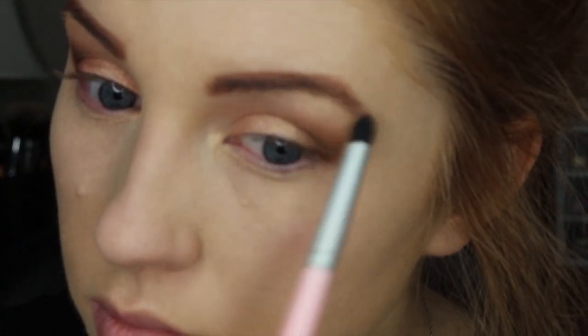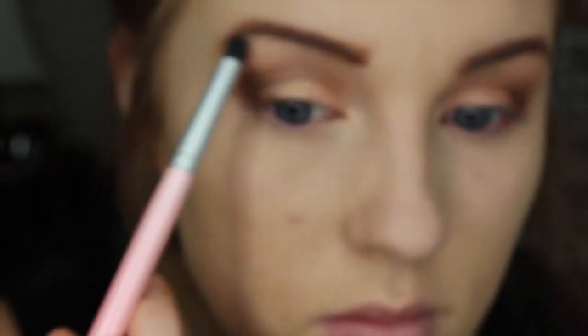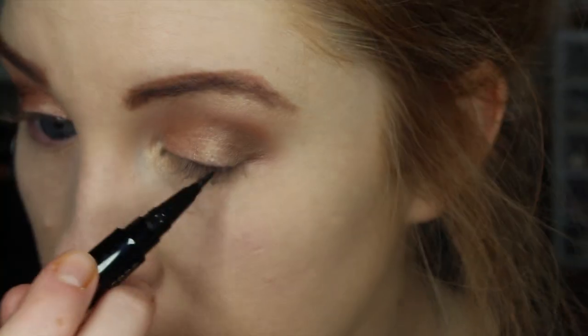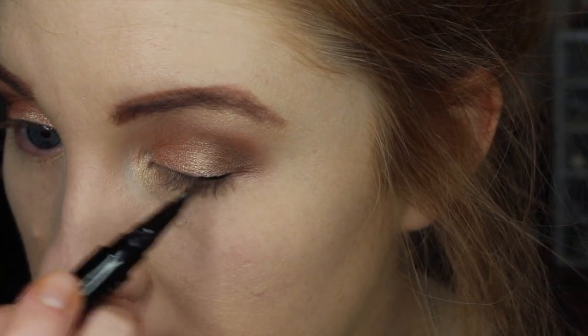I am also just going to dab a little bit of this on the arch of my brow bone. I just want my whole face to be extra glowy today and I like the way that this lifts my brow — I go back and finish those later so just ignore them right now.